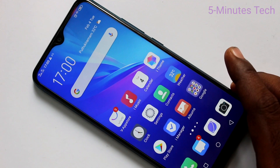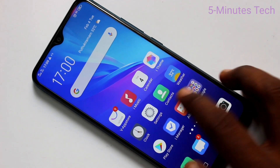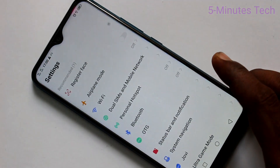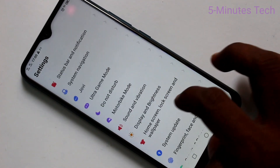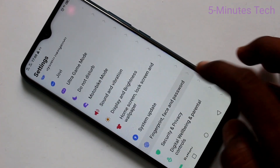First of all, you need to go to the settings in your phone. Click here for settings. Now click on Fingerprint, Face and Password.